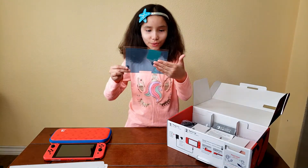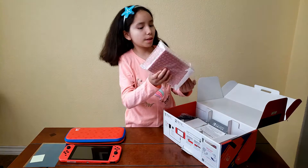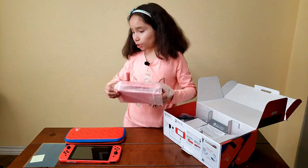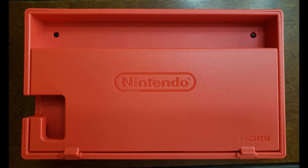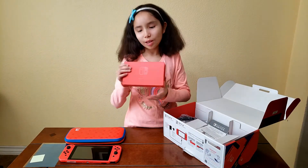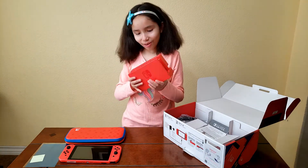Here is the dock, and the dock is also red, just like the console. I think it looks cool but maybe it should have been blue instead of being all red.